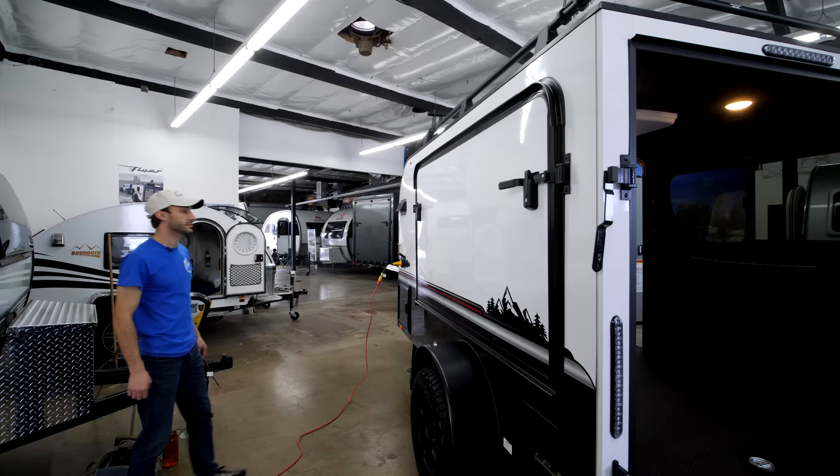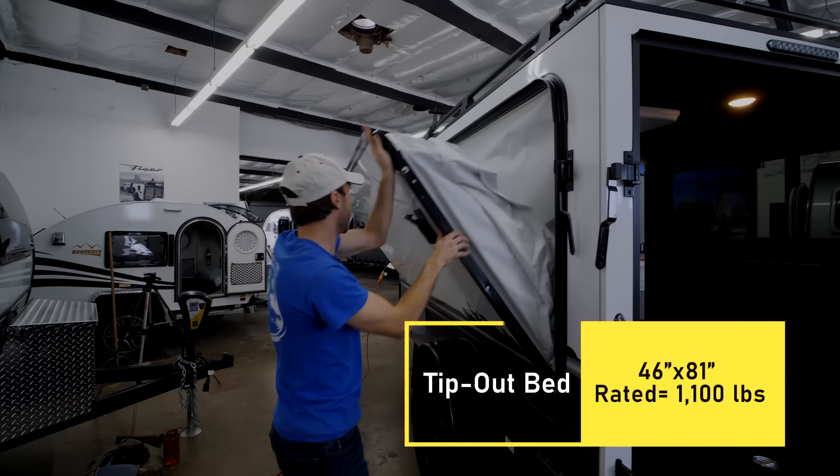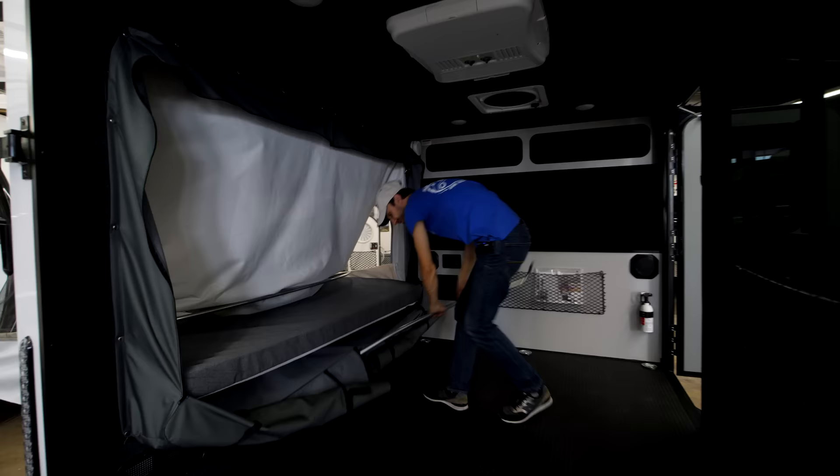Here's the tip-out for the bed — I'll do one side and the other comes right down. Real good size bed, these little corner pieces come down, and then we're going to finish setting it up from the inside — really fast, really easy.